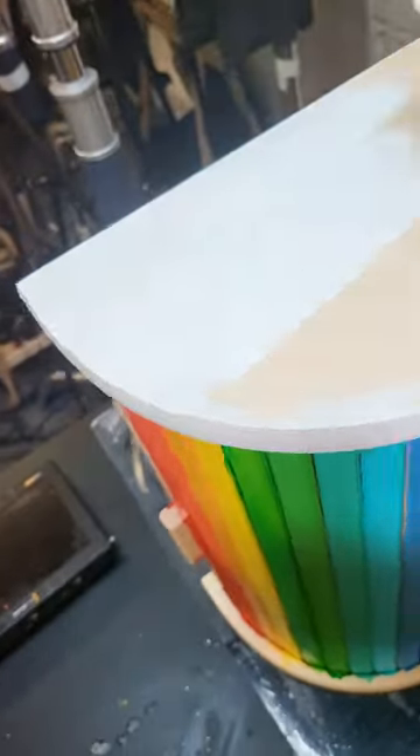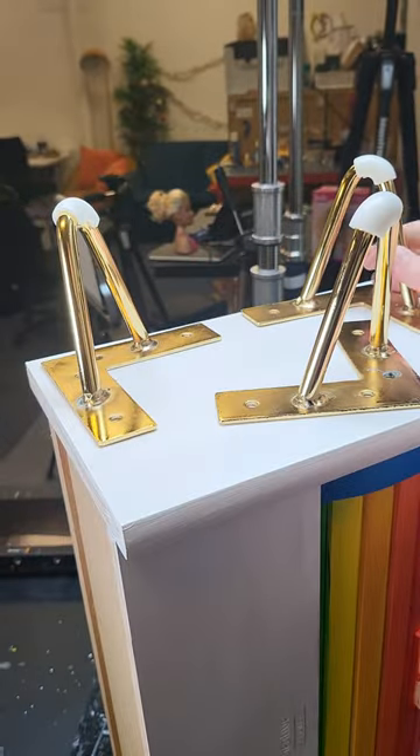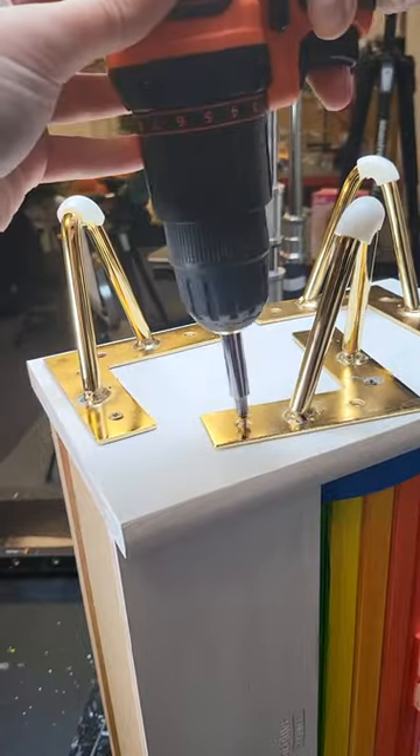I repeated this process on a second bread bin so that they could be stacked. Once it was painted I added these super cute little gold legs. It was a hard shape to get them all onto but it worked out in the end.